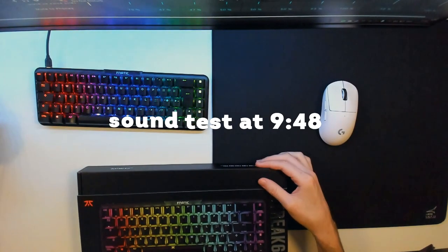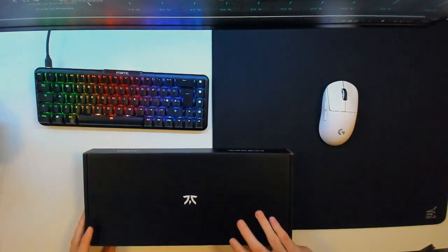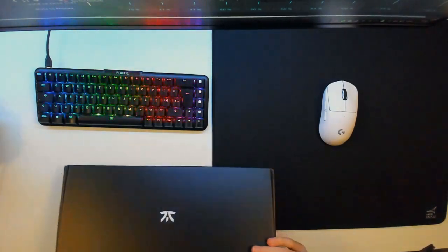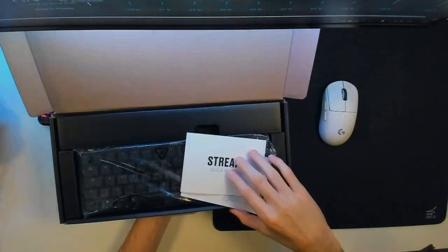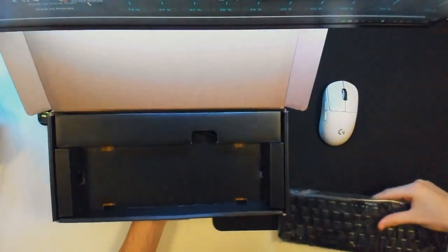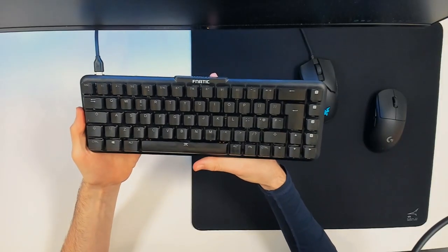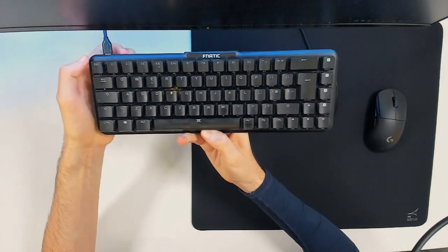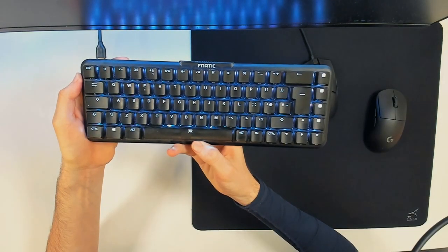What you're seeing now on screen is the unboxing experience — just me unboxing the Fnatic Streak 65. It comes with a USB Type-C cable in the box. It's decently well packaged; nothing that stands out, but nothing bad. You get the Streak 65 quick guide, the keyboard itself, and a USB Type-C cable — that's it. And it's a cool unboxing moment when it lights up in Fnatic orange.